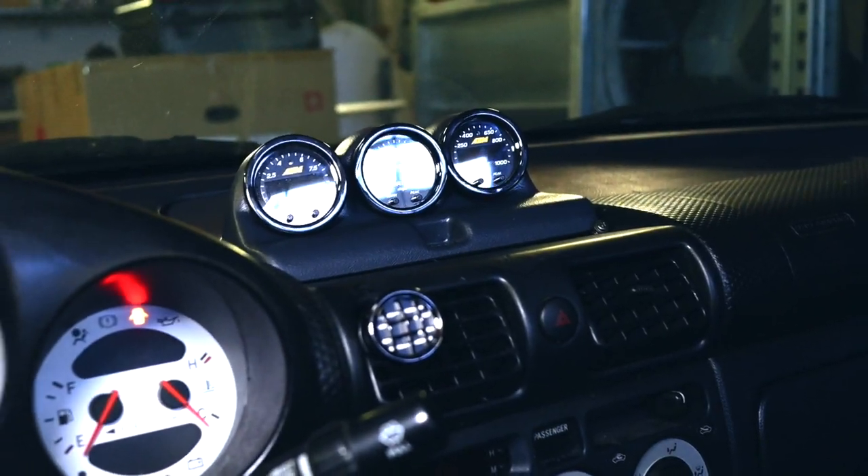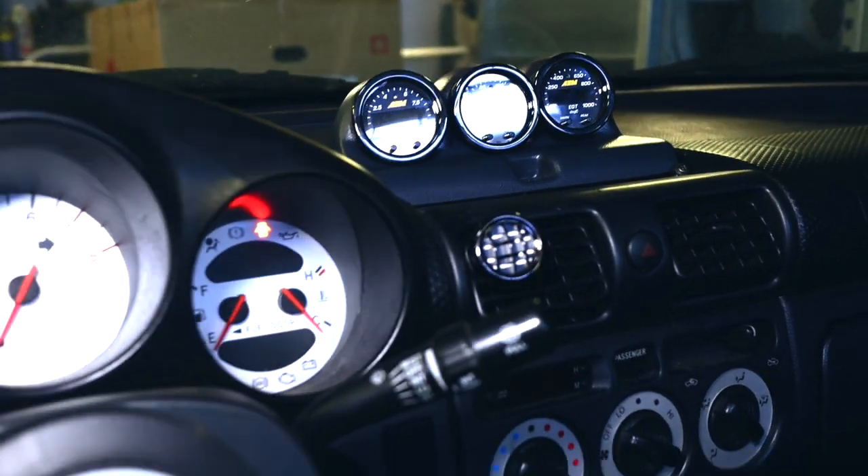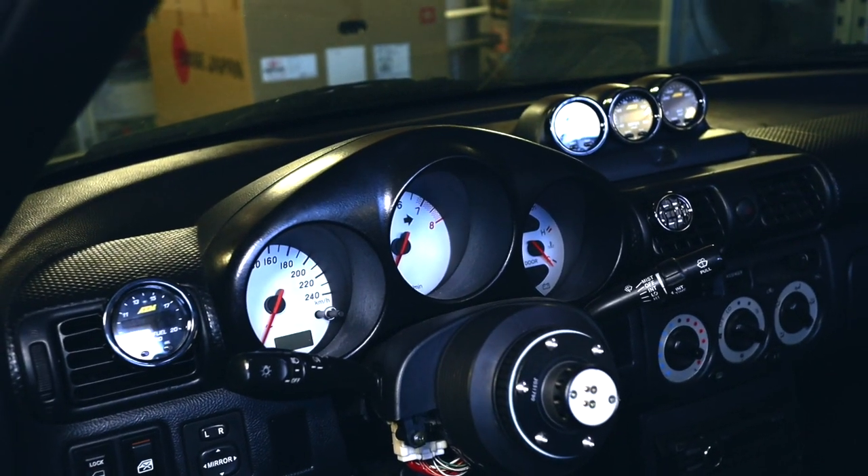What is up everybody, welcome to this week's JesseSpec YouTube video. As you can see behind me, I'm working on the MR2 again today. We're going to be doing some interior stuff and I want to install some gauges, so without further ado let's dive right into it.